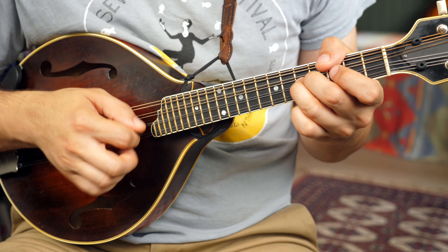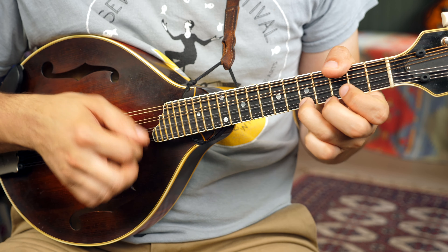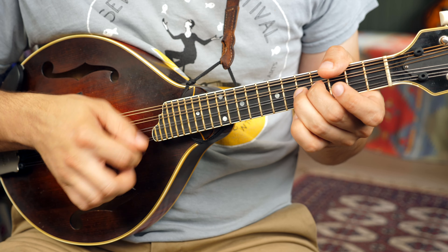This tune is in the key of A. I'm not going to play it too fast because it's more about getting into a nice rhythm at this point and playing along. So here we go.